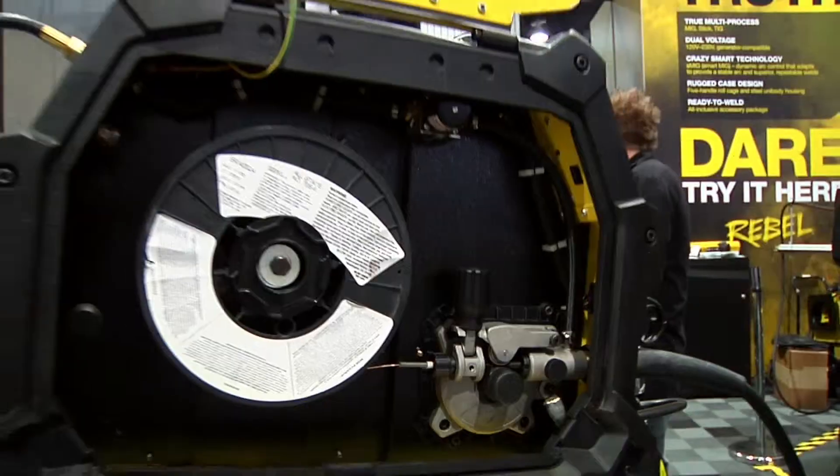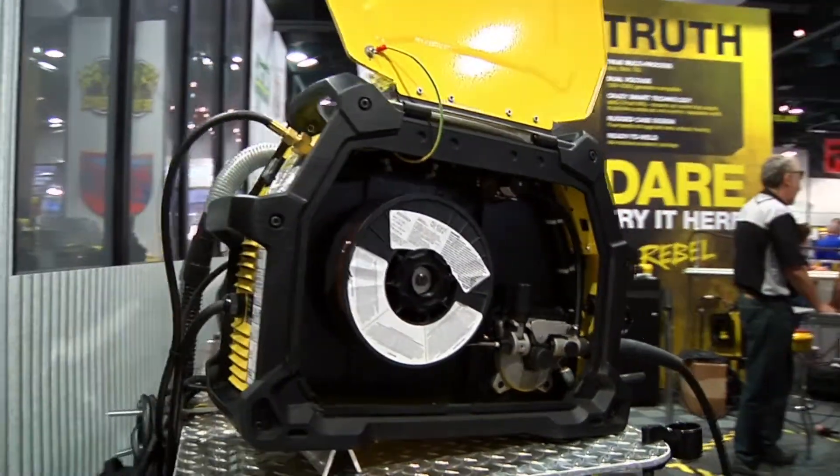Hello, my name is Bob Bitsky. We're here at SEMA 2015 premiering our new machine called the Rebel EM215. It's a multi-process machine set up to do MIG, TIG, and stick. Some of the special features include a mode called Smart MIG, to make it easy for guys that don't know exactly how to tune up a machine on the MIG side.